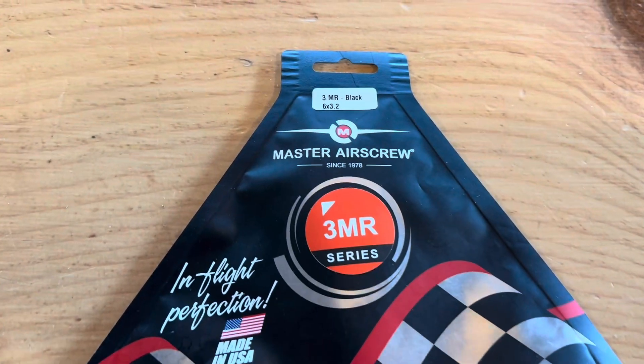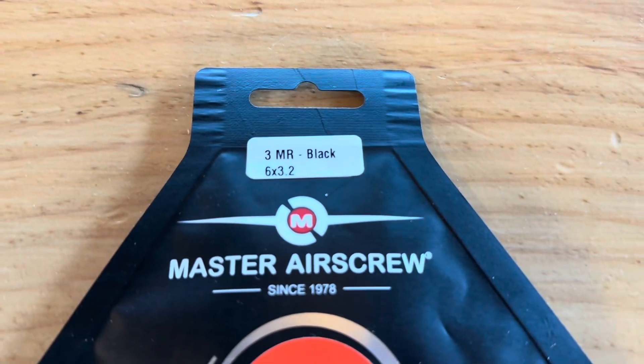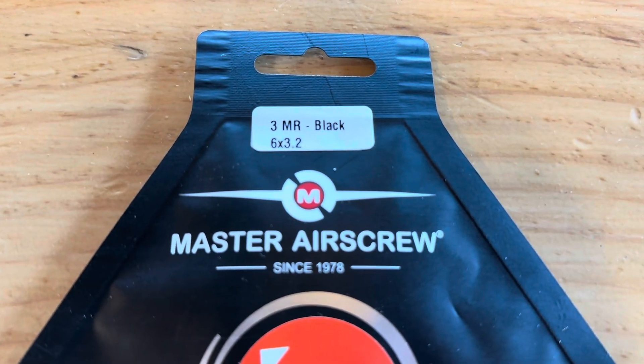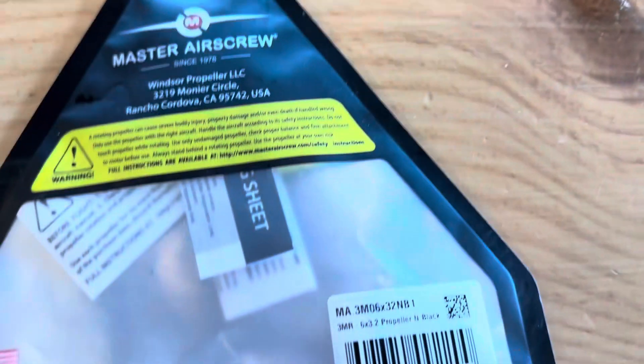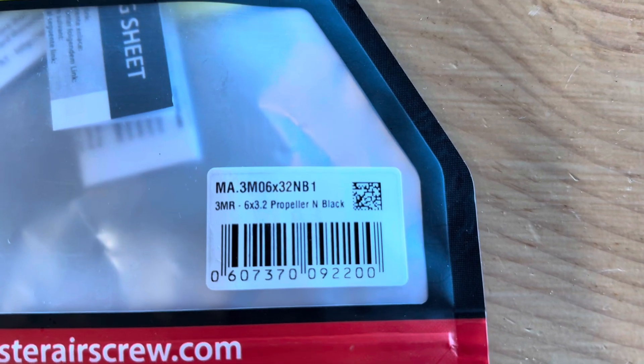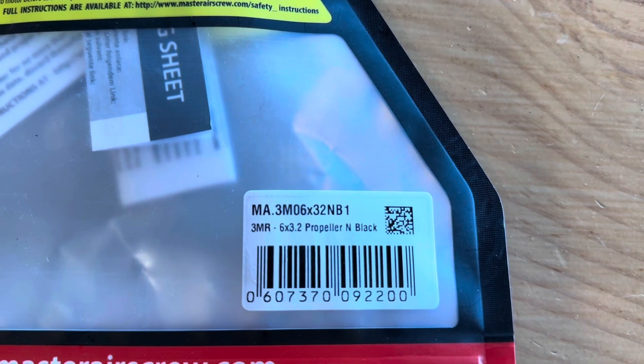I'm going to add a three-bladed Master Airscrew propeller to our AeroScout. It's listed as a 3MR black 6x3.2. If you want the actual part number, it's right here — we bought this from masterairscrew.com. I'll try to put a link in the description.